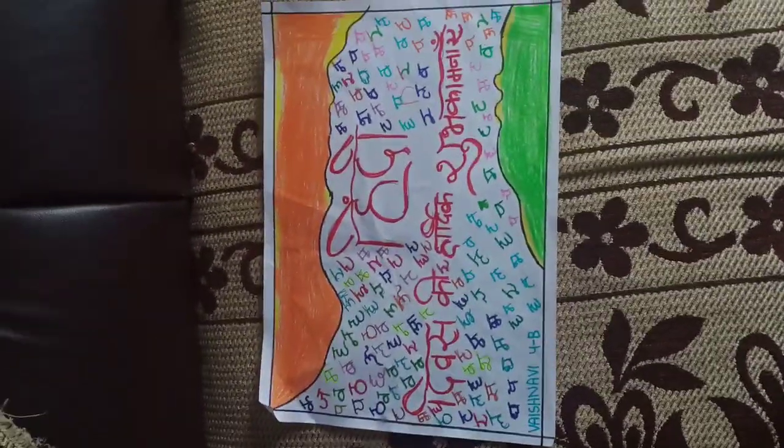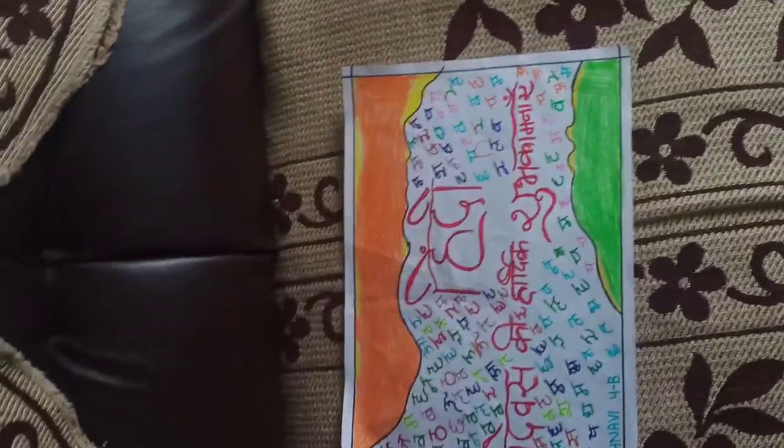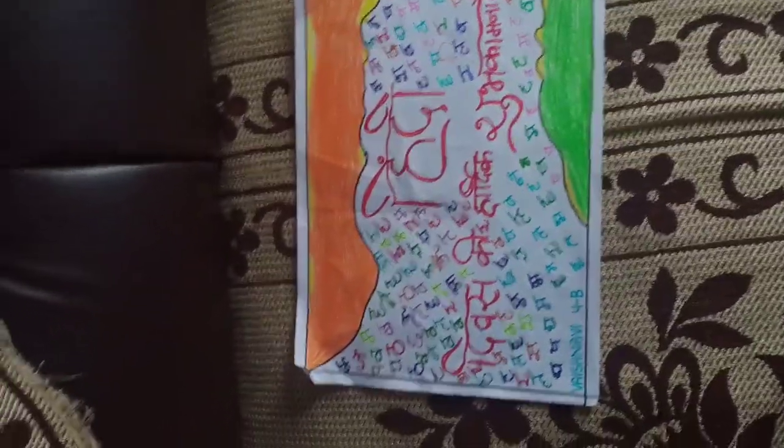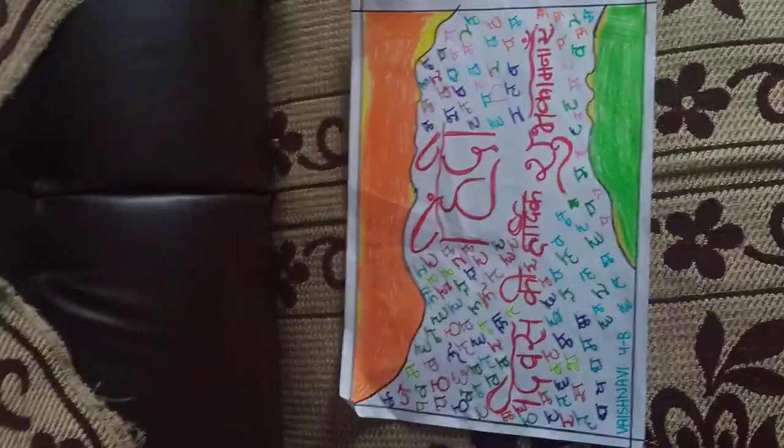So this was my drawing of Hindi Divas. If you like this video, please like it, share it, and don't forget to subscribe to my channel. I'll see you in my next video — till then, bye guys!